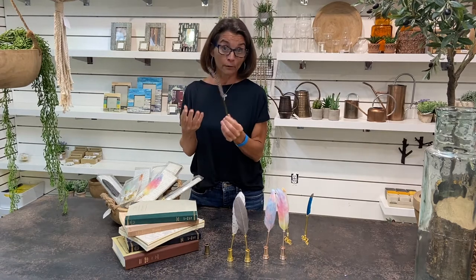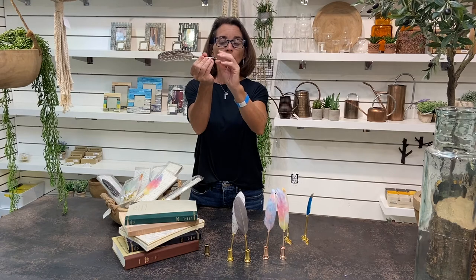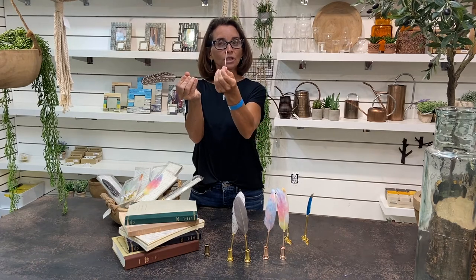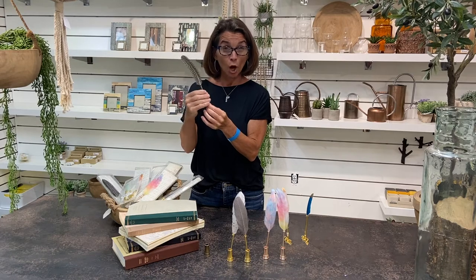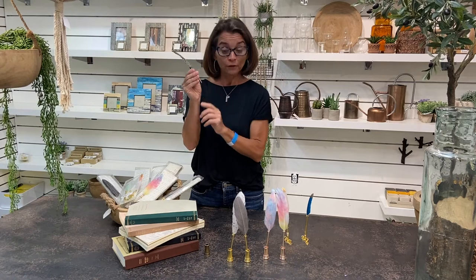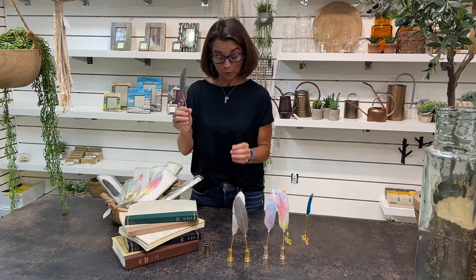I bet you're wondering — are they refillable? Yes they are. You go ahead and lightly unscrew the very tip and you'll see the ink cartridge come out, and you can buy what's called a D1 cartridge. You may have to cut them down because they tend to be a little bit longer than the actual stock of our quill pen. But if you cut off that excess plastic you can refill your pen so you can continue to use it whenever and wherever you want.